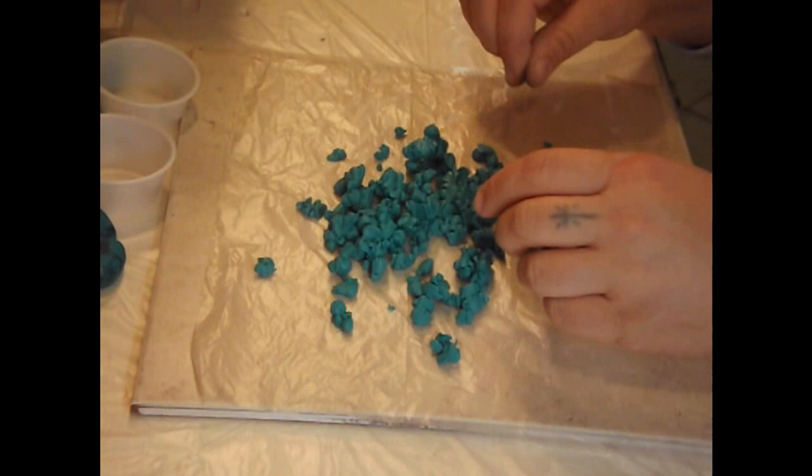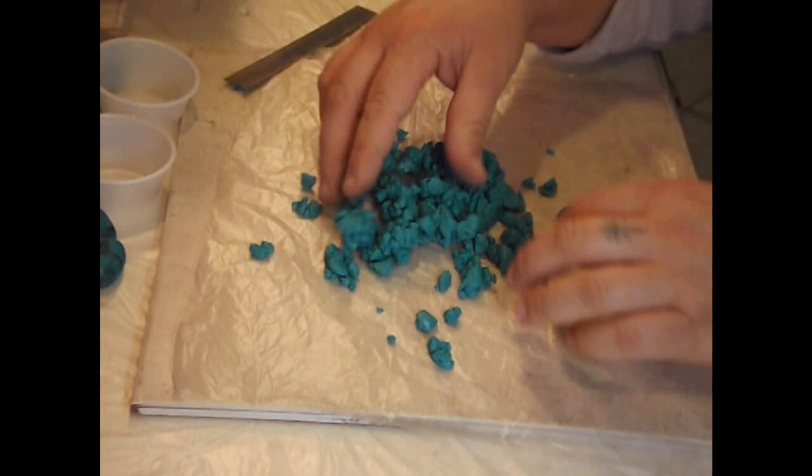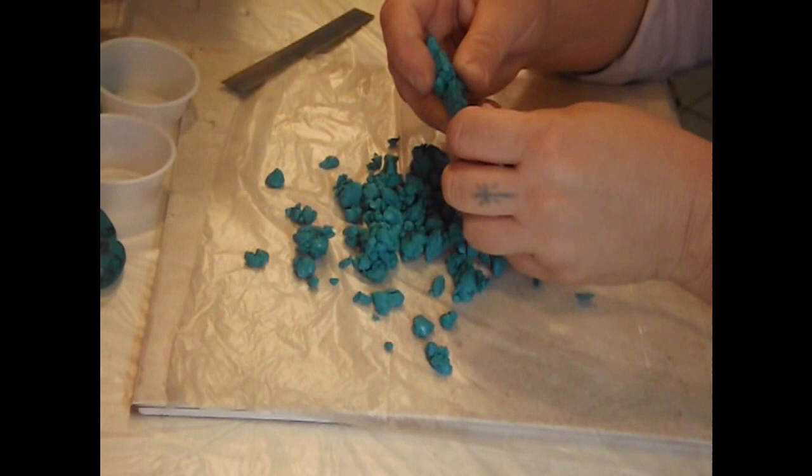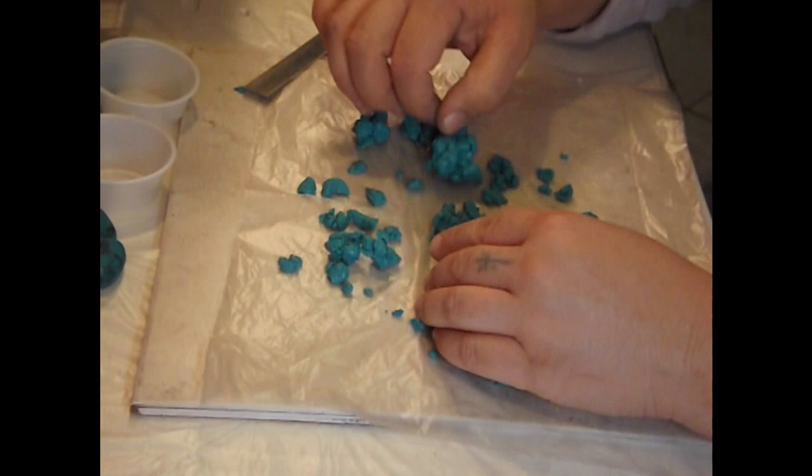If you don't have a chopper, just take your blade and chop. One important note: anything you use for polymer clay should never be used for food again. Polymer clay is non-toxic but we really don't want to take any chances. You want rough, jagged pieces — not uniform pieces. You don't want to cut it into certain-size squares; you want very random pieces. You can't go wrong with this.